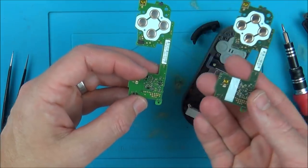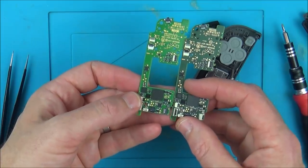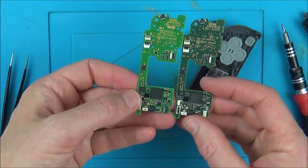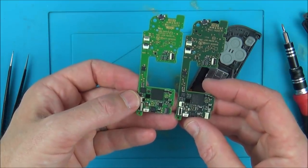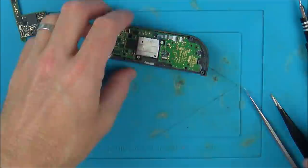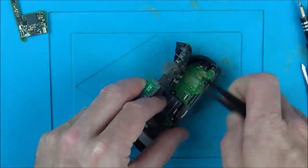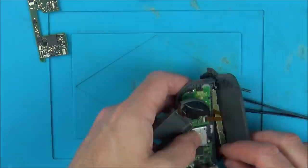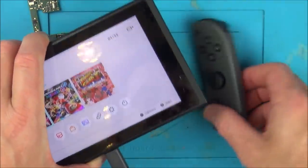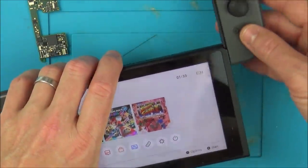So this is a good motherboard here. As you can see it's a different colour, but it pretty much looks identical as far as the chips and stuff are concerned. I've got the bad motherboard in the good Joy-Con now, so let's see what happens.